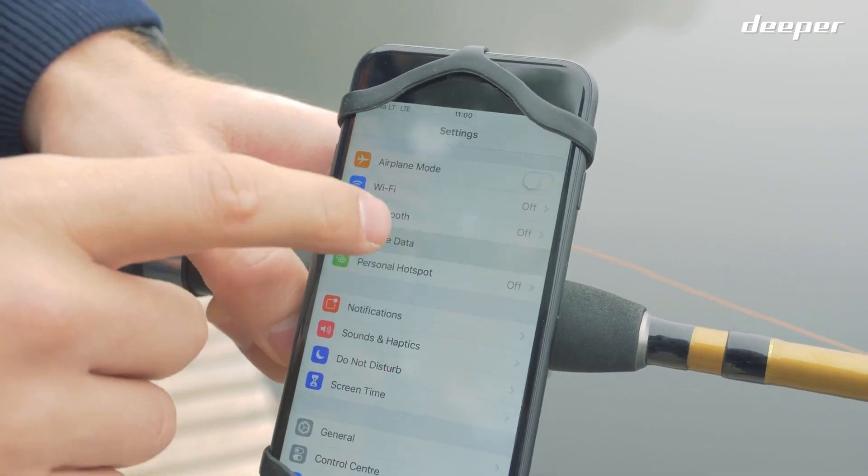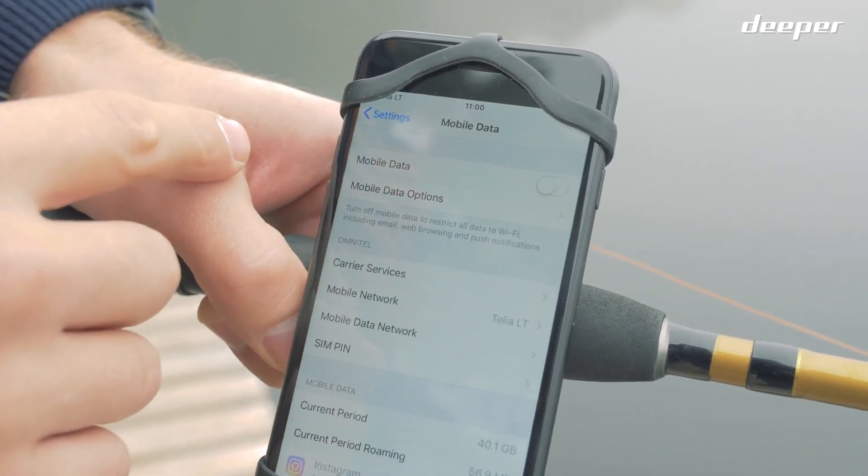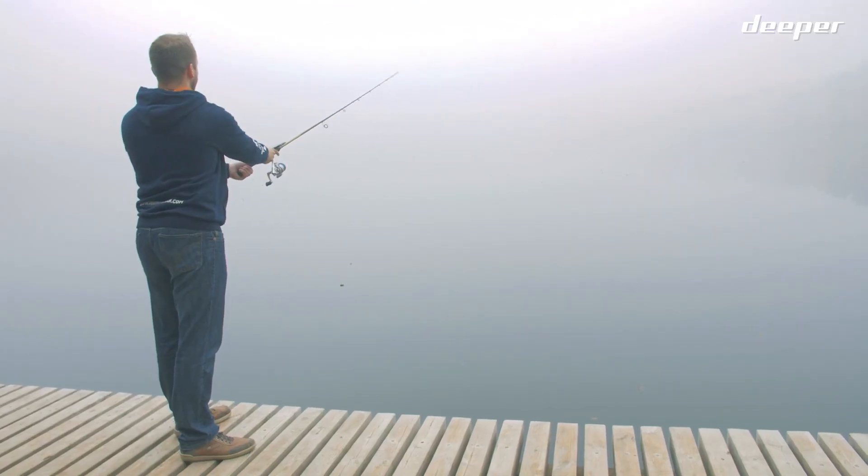It's best to switch off mobile data on your smartphone, or Wi-Fi Assist if you're using an iOS device, so it doesn't interfere with the connection. Now you're ready to go.